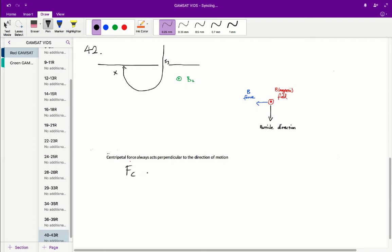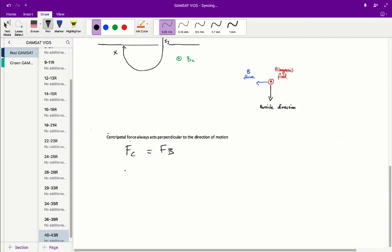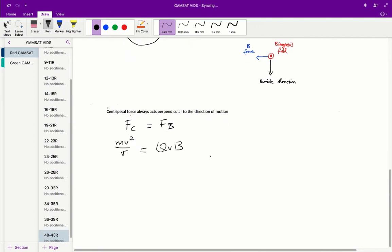Since the magnetic force is acting as the centripetal force, we can write Fc equals Fb, which gives us the centripetal force formula: mv² on R equals QvB2. Simplifying, mv equals QB2r, and therefore V equals QB2r on M. So answer A is correct.